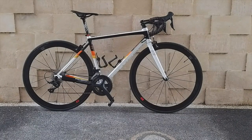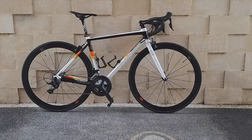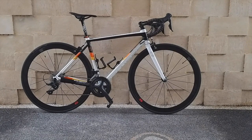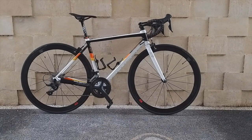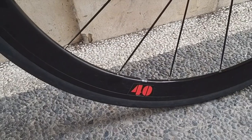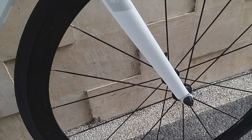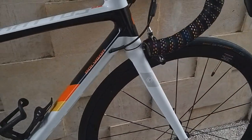Okay friends, this time the Polygon bike has finished its upgrade. The upgrades aren't too many, but I think the appearance has changed quite significantly from the original. The most important change I made is the wheelset. The original Stratos wheelset is quite heavy — around 2.4 kg if I'm not mistaken.